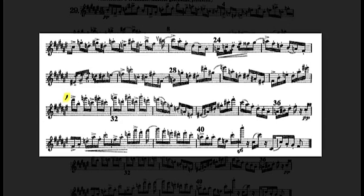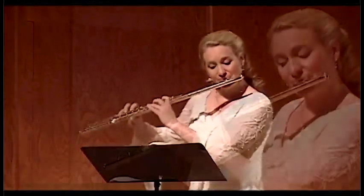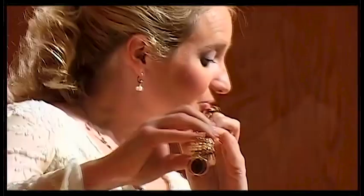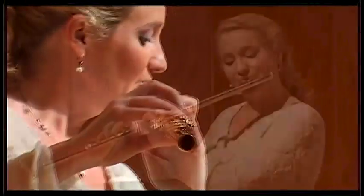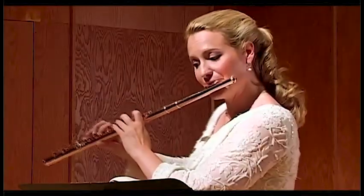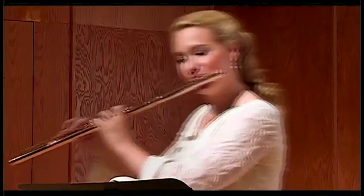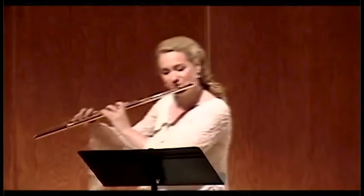You should be able to make it through to the end of this caprice, breathing in the rests. Make sure your high C-sharp is not too sharp and shrill, but has a healthy sforzando articulation. Thank you.